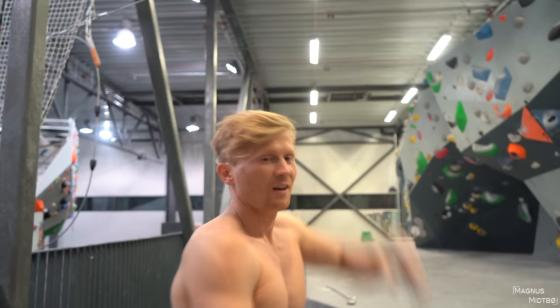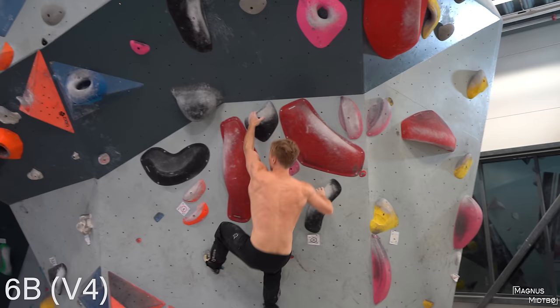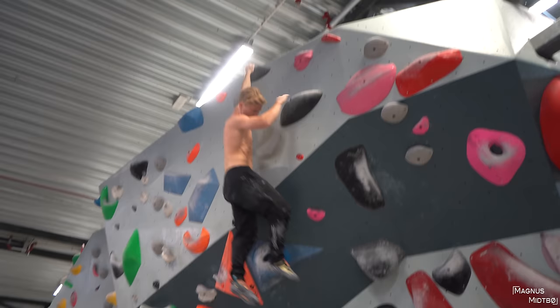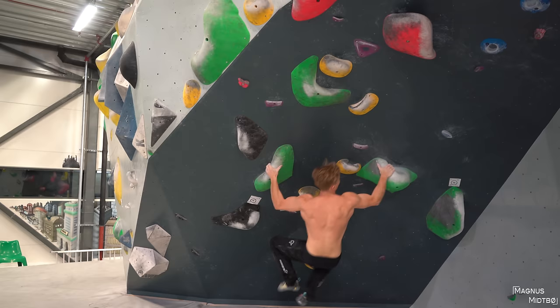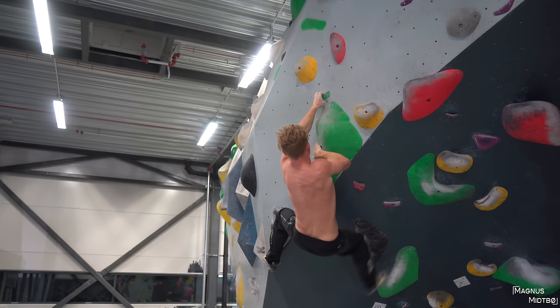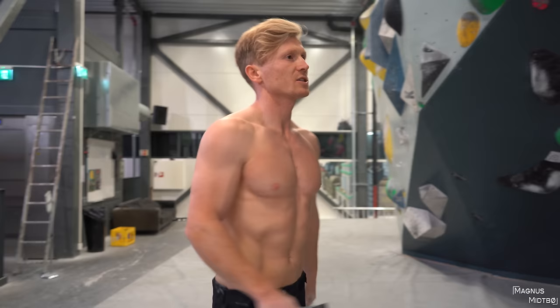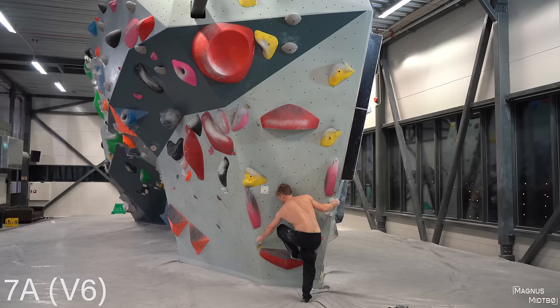That was better — progress! Thanks for the climbing session. Oh, let me show you another 6B. Here's a 7A. Actually, you can decide — what do you want me to try? The hardest one right here? Okay, the red 7A. Here's an 8A.